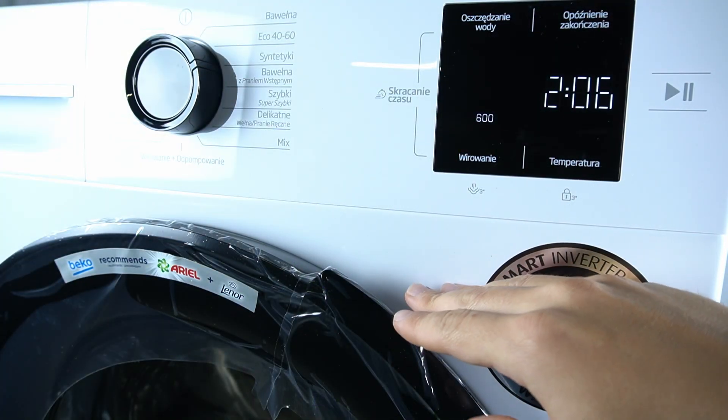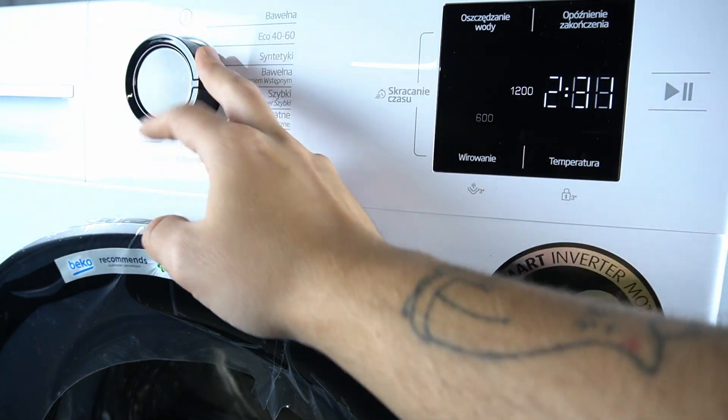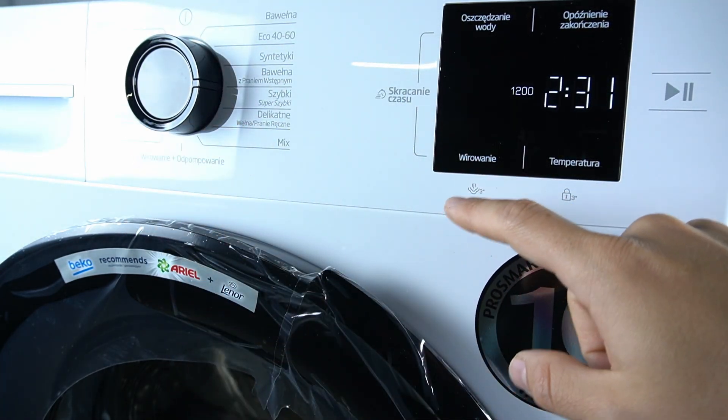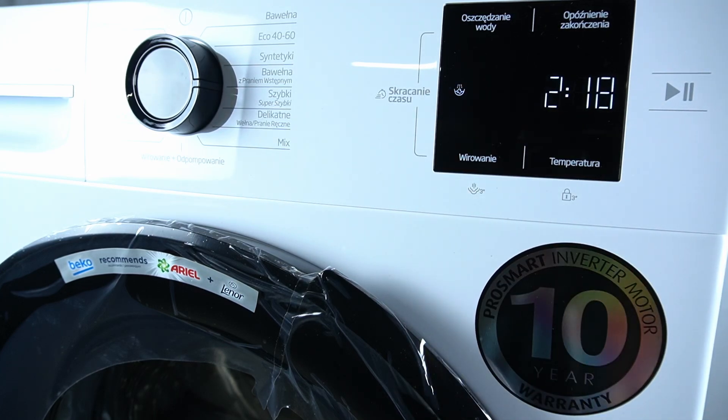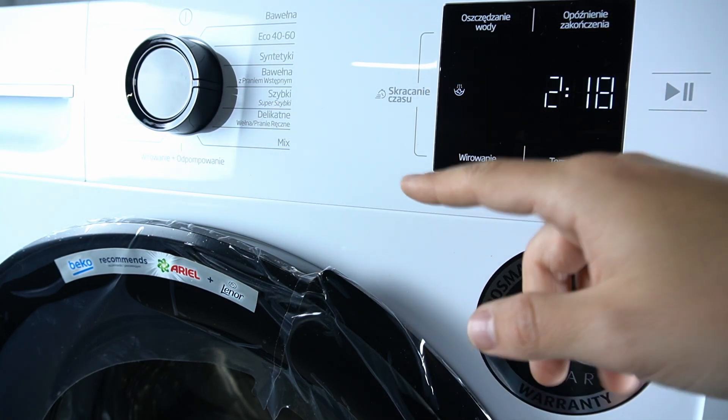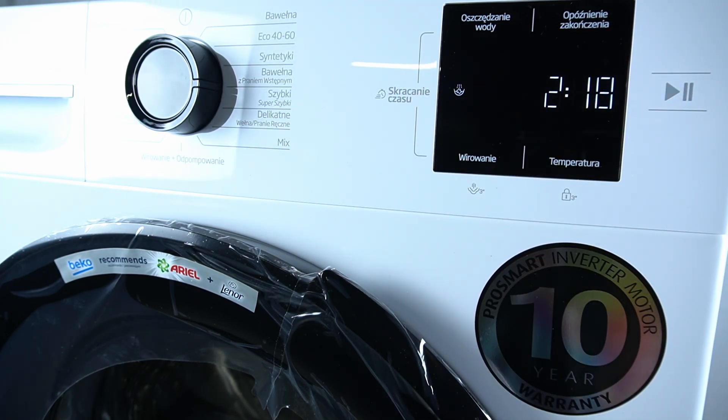So, if you want to stop your cycle with the water inside, just select your program and click on the spinning button until you see this indicator. This is the stop with water function and this is the place where you can enable it.